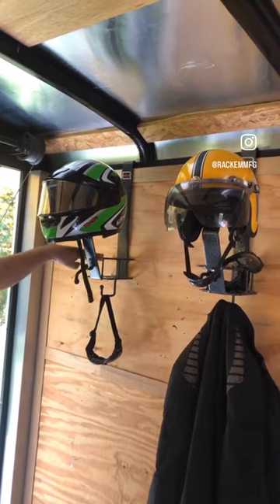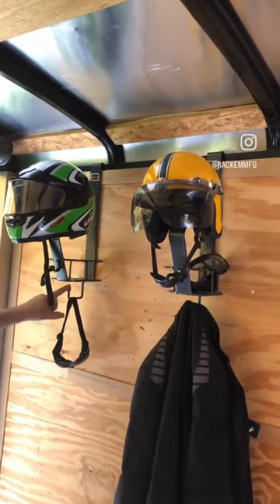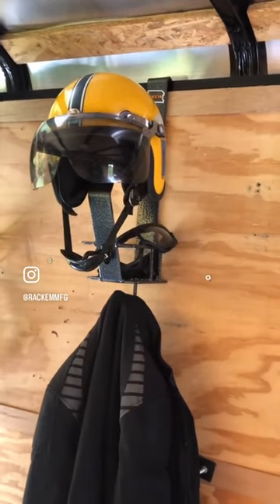It also has a bin for things like gloves, goggles, and the like. It has hooks down below for things like riding jackets. And I hope you get out there and have fun. Do it safe.